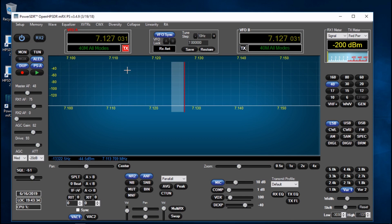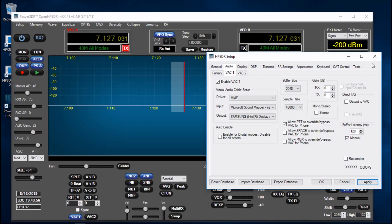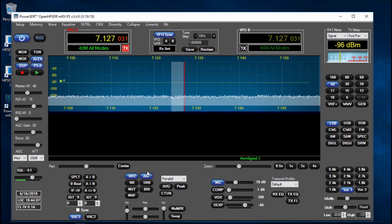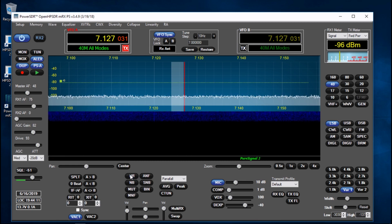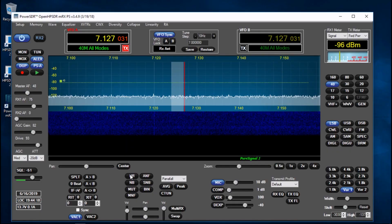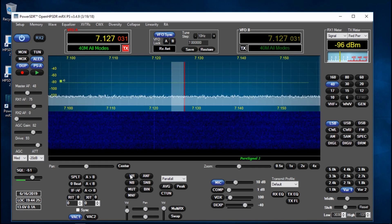That is your main window. What you need to do in the first instance is go to Setup, go to Audio, and enable VAC1 - by default that seems to not be enabled, not sure why. Enable that, hit Apply, and if everything is connected up it should spring into life. And there we go - we've got an aerial.